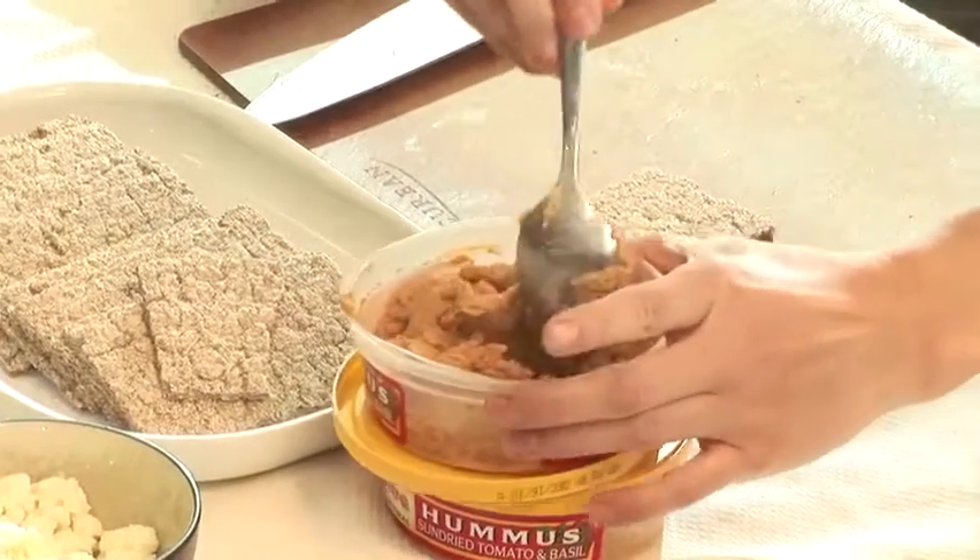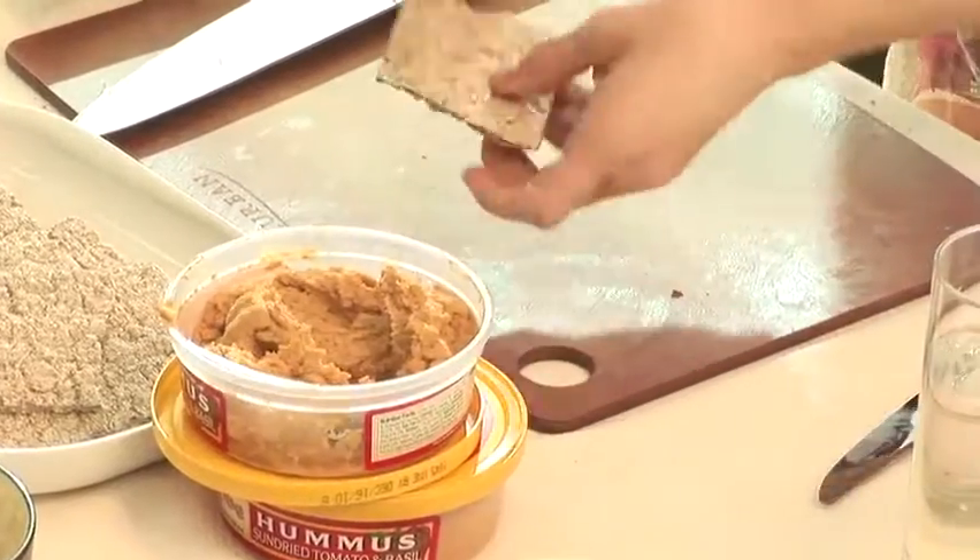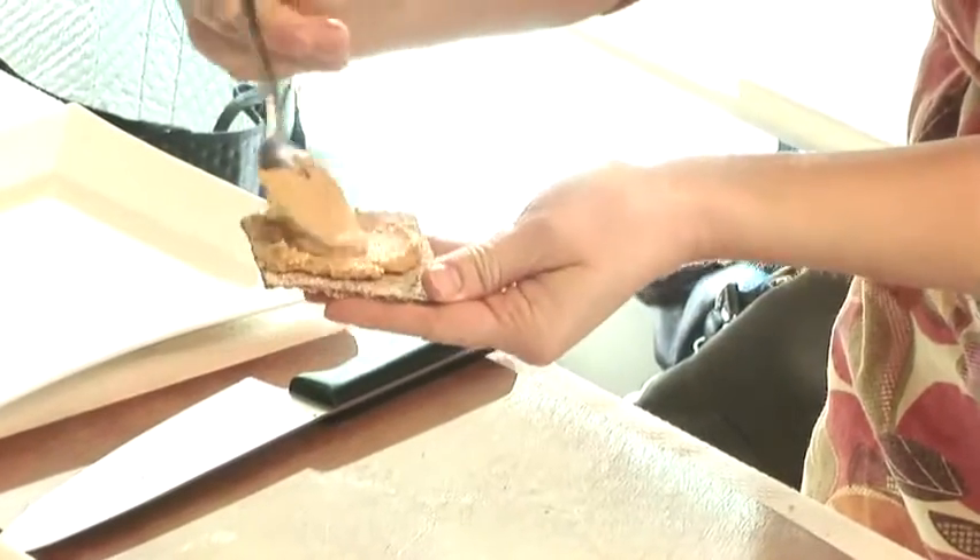So we're going to use this sun-dried tomato. Just kind of spread that on as much as you like.